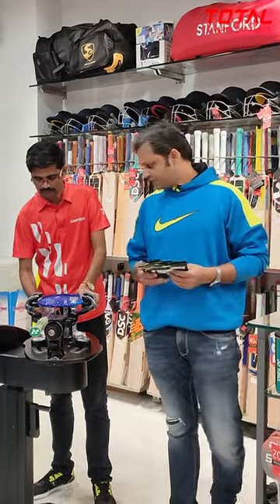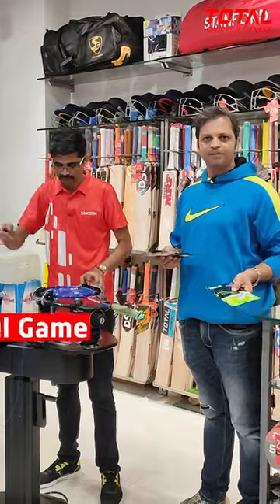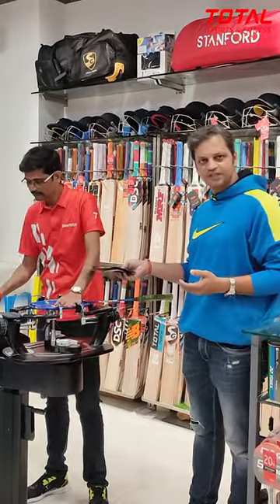You can adjust string tension with your playing preference. There are different types of strings. If your game is powerful, you can adjust the string for that. If you have a controlled game, you can adjust it for that as well. You can adjust it in the machine.